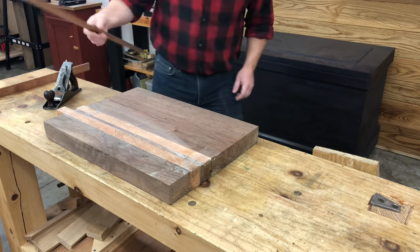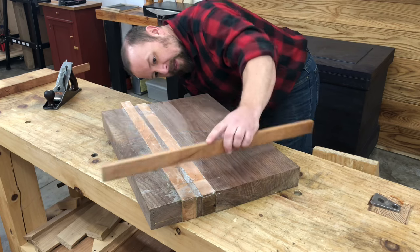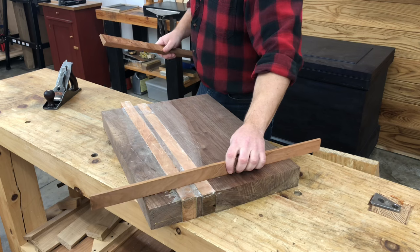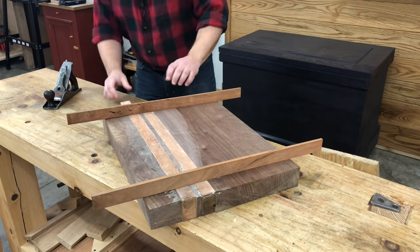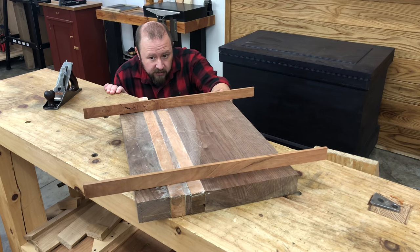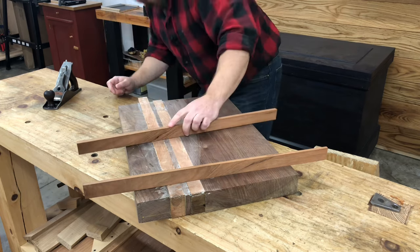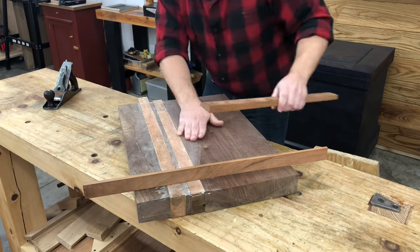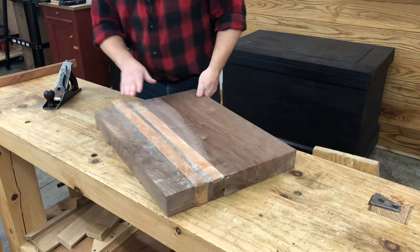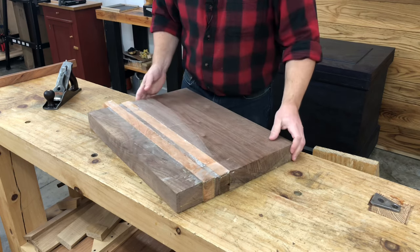I'm going to check everything with my winding sticks because I want to be sure I don't have any twist in the board. If I do, that's going to have to be removed before we plane to final thickness, because we don't want to transfer that twist to the second face. This board just seems to have a very slight hump in the middle, just due to the unevenness of clamping, so as it's taken down nice and flat again, that should come out easily.